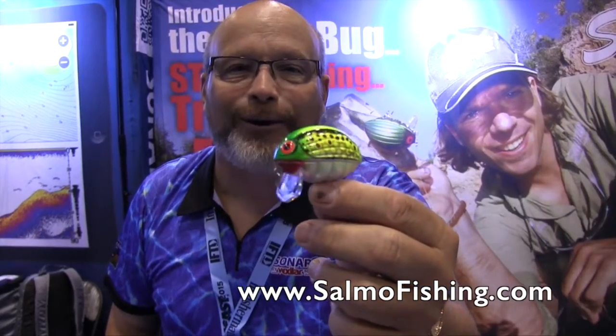This is the amazing Bass Bug from Salmo, and you'll be able to get it this spring starting in 2016 from salmofishing.com. You want to make sure you check it out.